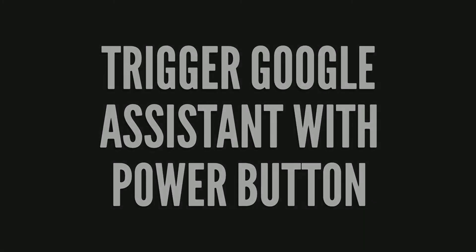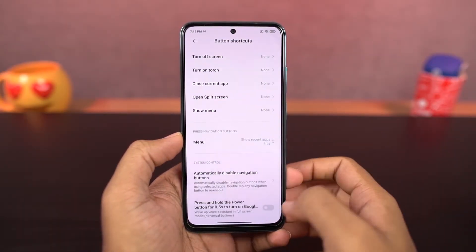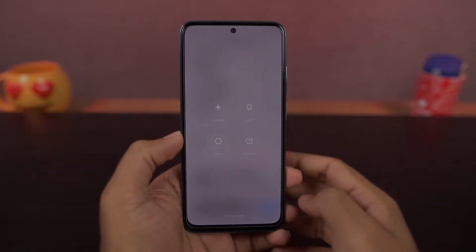Next, you can launch Google Assistant with the power button. Once you enable this toggle, you can press and hold the power button for half a second to launch Google Assistant. You can press and hold for a few more seconds to access the power menu.